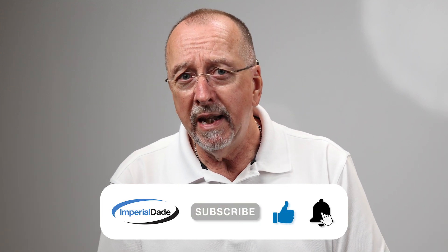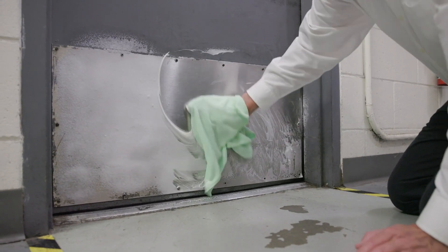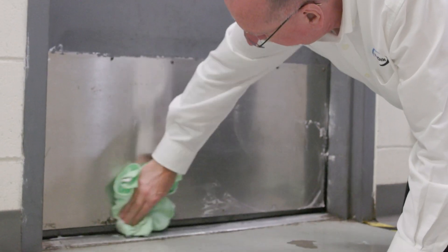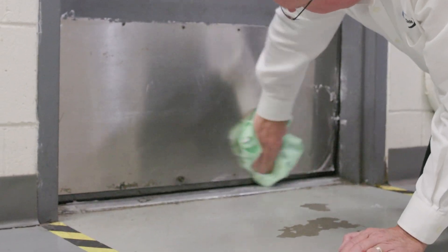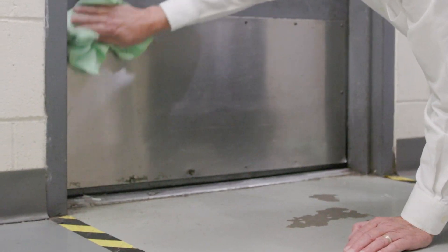So how do we clean a kick plate on the bottom section of a door? On a day-to-day basis, I would just take your daily cleaner — could be a glass cleaner, maybe a stainless steel polisher — and just clean that with a rag every day and you'll have great looking kick plates.